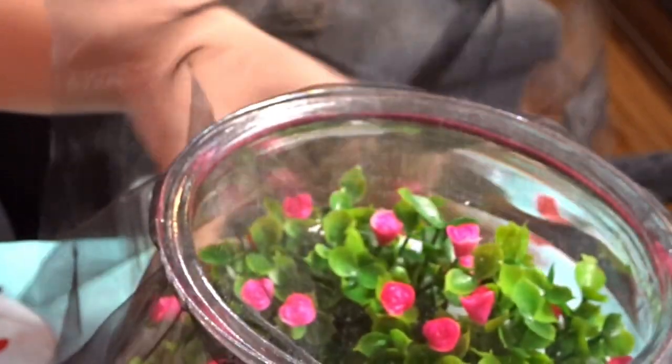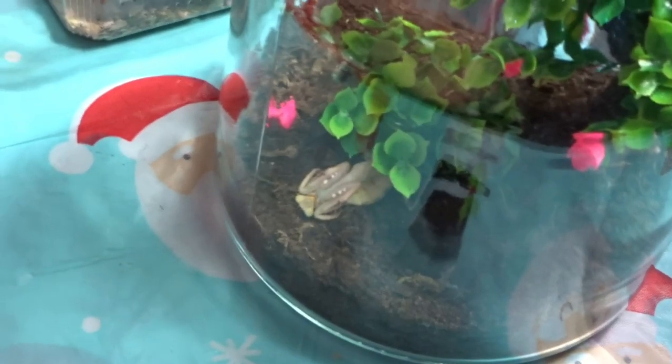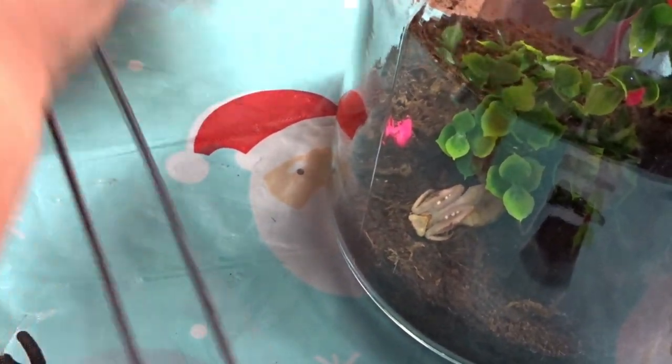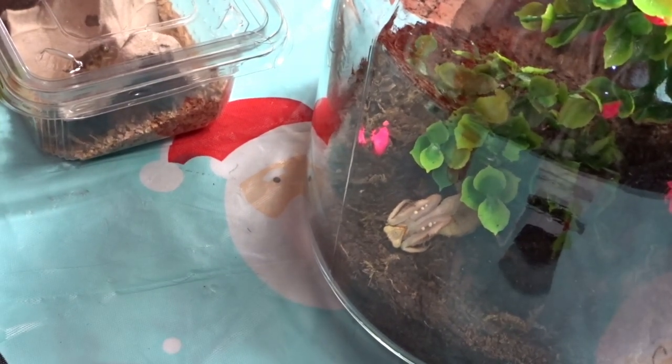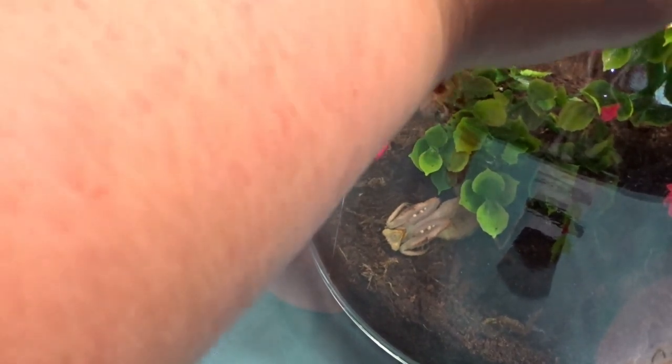This is my female, and she is at the bottom at the minute, but she will make her way out as soon as I open it. I'm going to have to show you her down there because she is doing a full threat display today. I don't know what's wrong with her, but she's not in a very good mood.